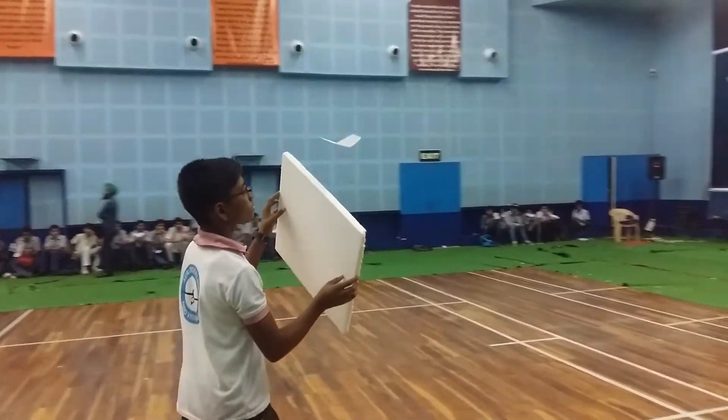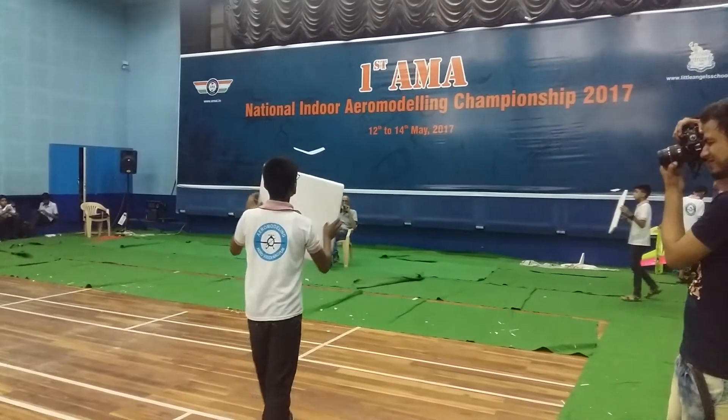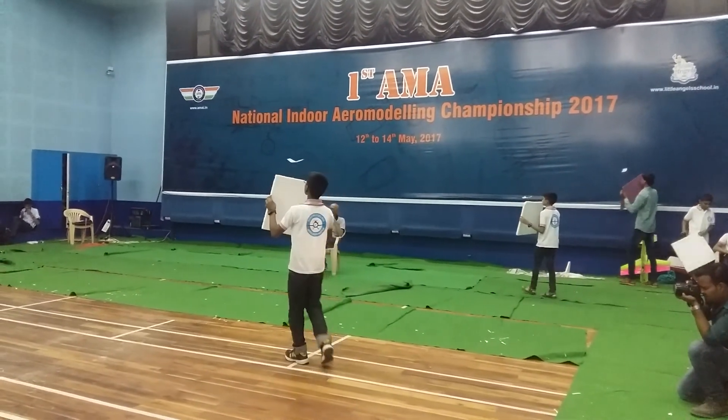He has crossed the 3-minute mark of the previous boy. He is now at 4-point-something minutes. Long way to go for one hour.